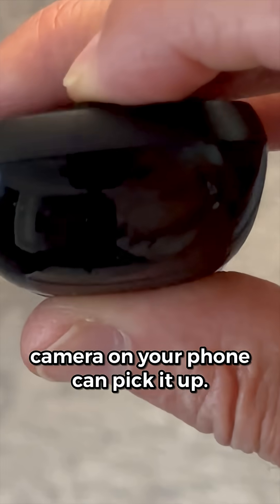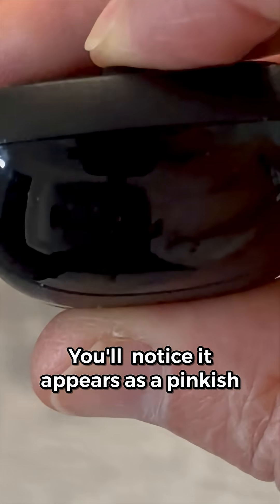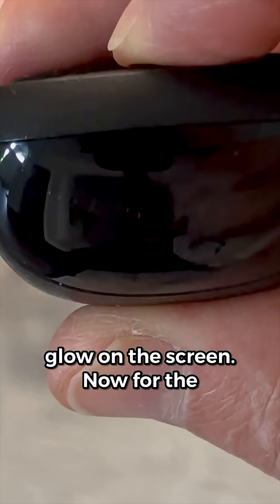But check this out — the camera on your phone can pick it up. You'll notice it appears as a pinkish glow on the screen.